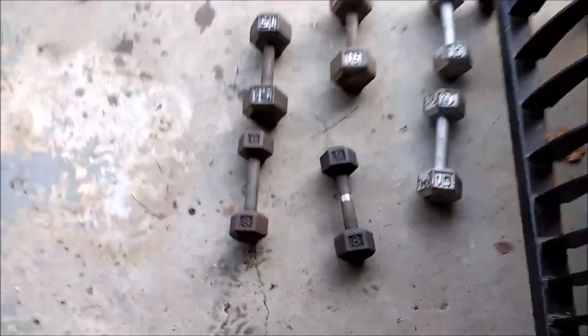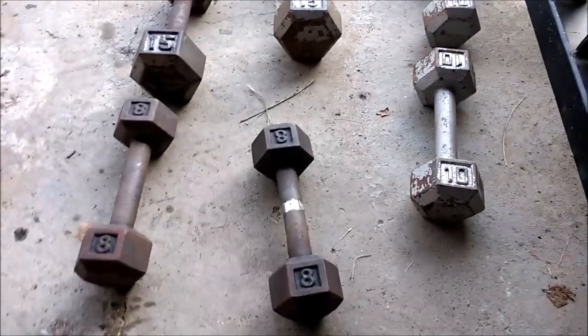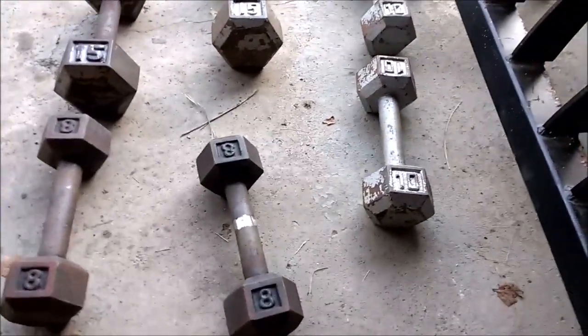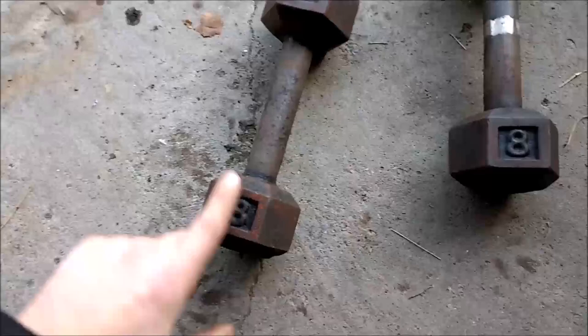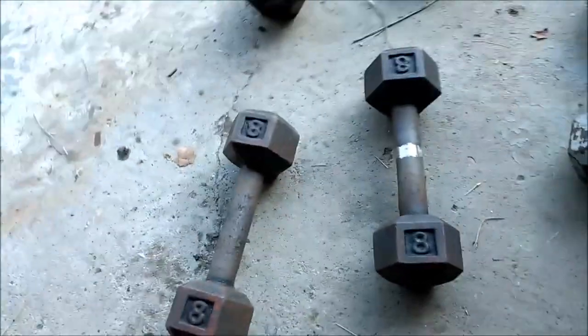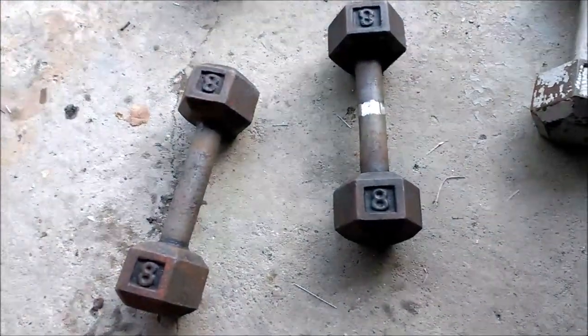I got these dumbbells dried off. Even just taking them out of that vinegar and water solution and wiping them down a little bit really makes them look a lot better. These eight were completely covered in rust before — you can see a little rust still — but it just looks so much better. I'm excited to get this hammered gray spray paint on these things and make them look brand new.